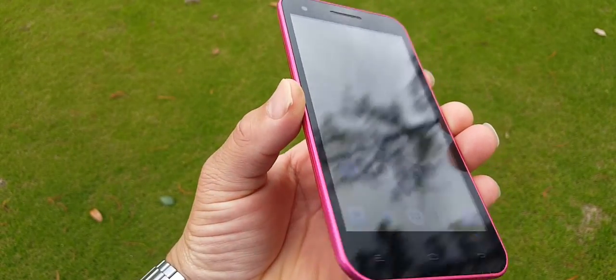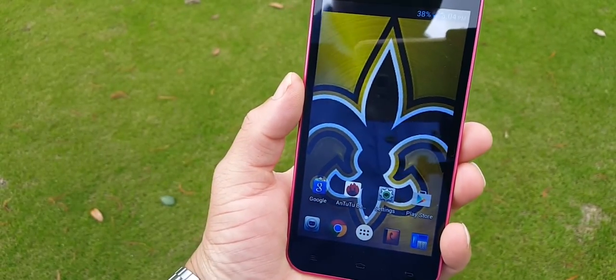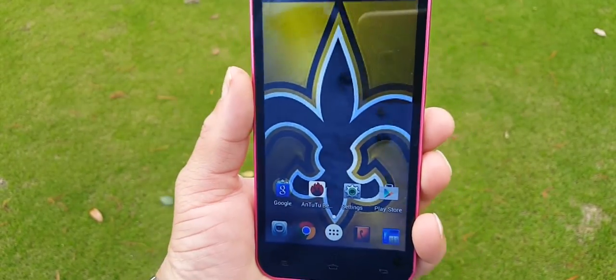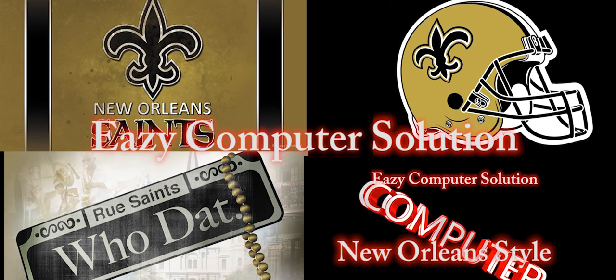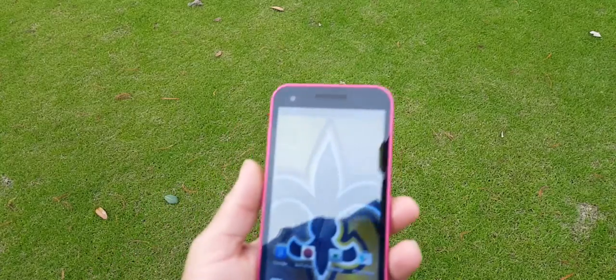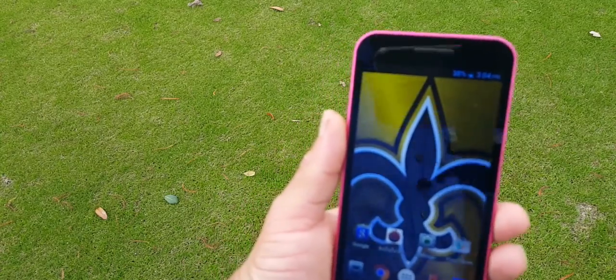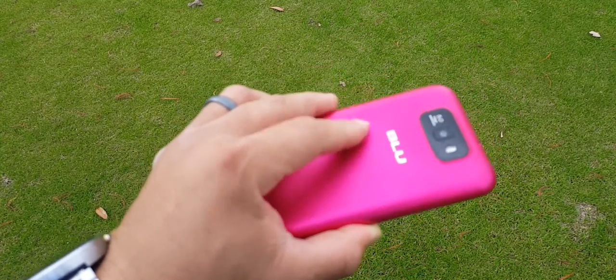This is Eric from Easy Computer Solutions. This is my full review of the Blue Studio 5.5. This is Eric again with another video and today I'm doing my full review with the Blue Studio 5.5.